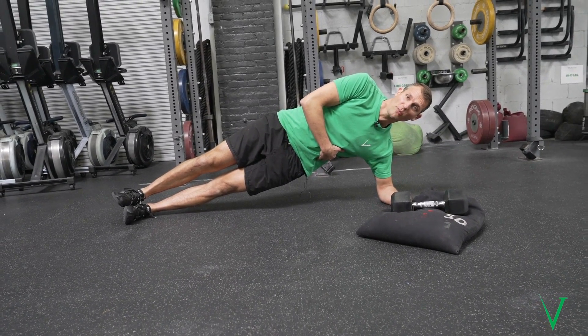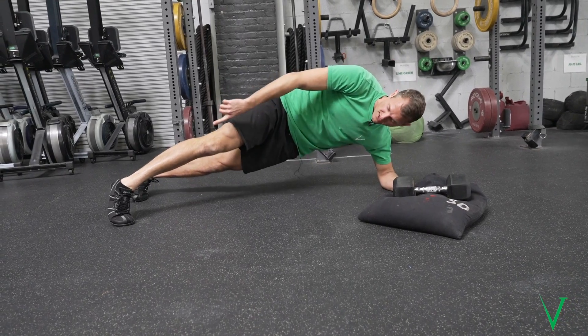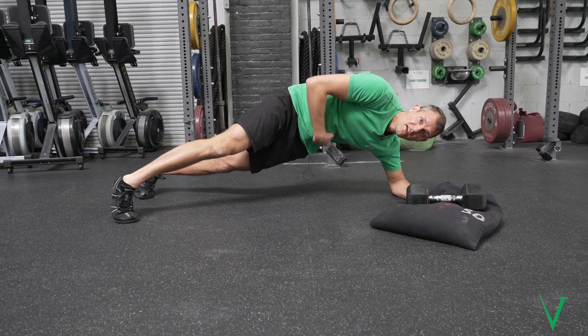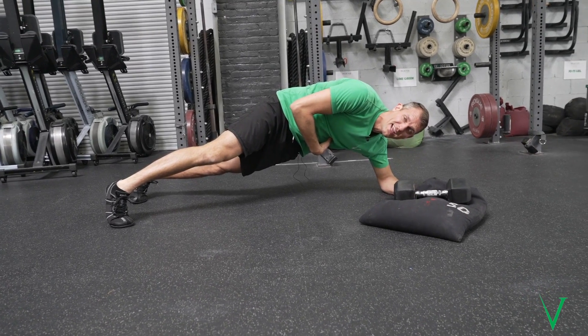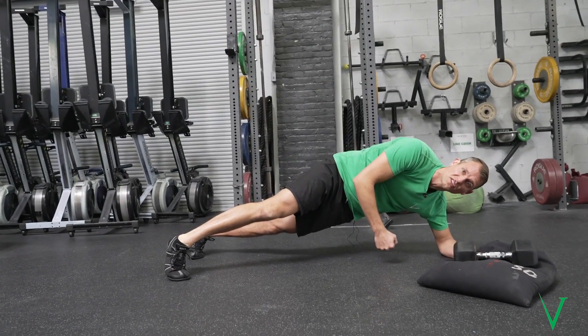I may feel a little bit of oblique, but if I turn to the balls of the feet and root through that, now I can really find my obliques and turn them on and engage them, which is one of the main goals of the side plank.